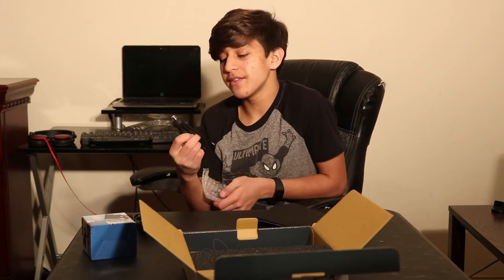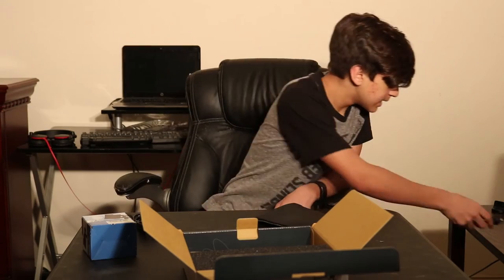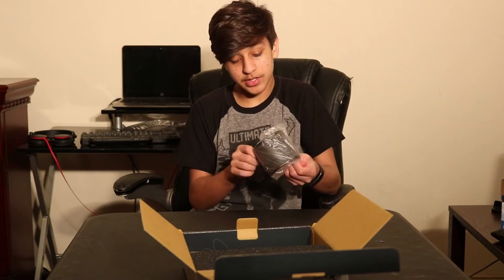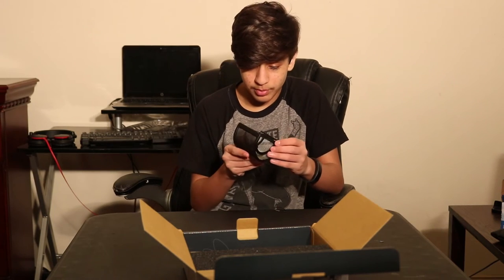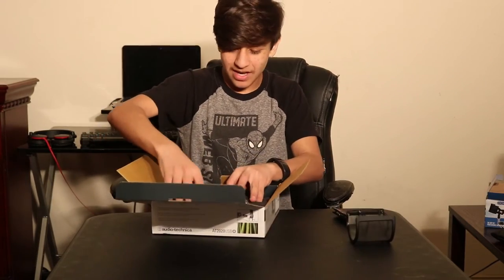I paid good money for this mic and they gave me this piece of crap — I don't need this. Alright, so this is a little windscreen to put on top of your mic. I got it because it looked pretty cool and dope, so I was like why not? Onto the mic itself.